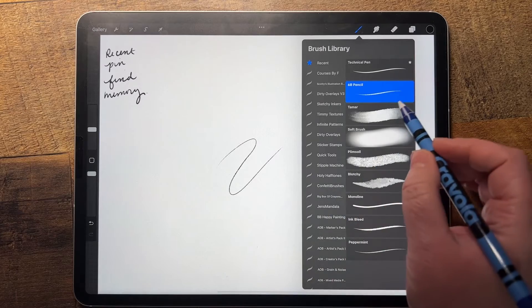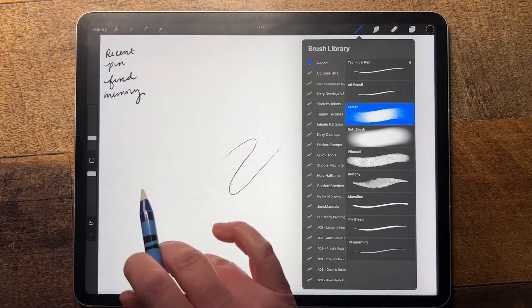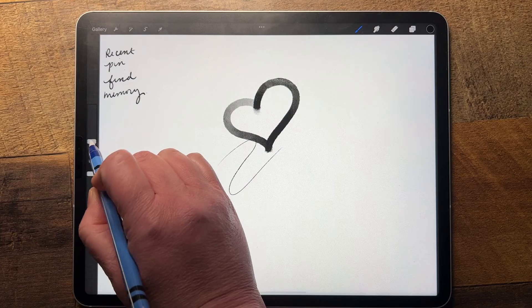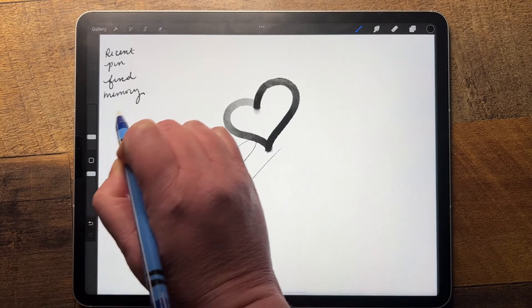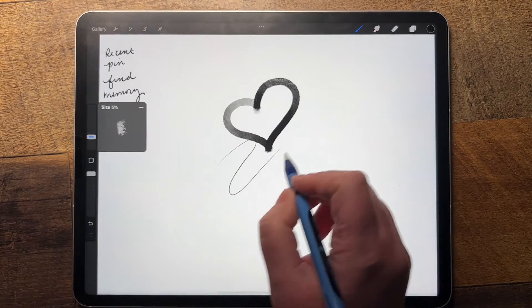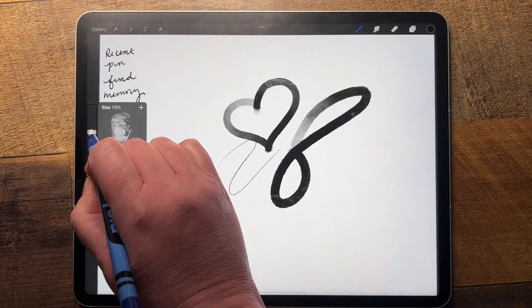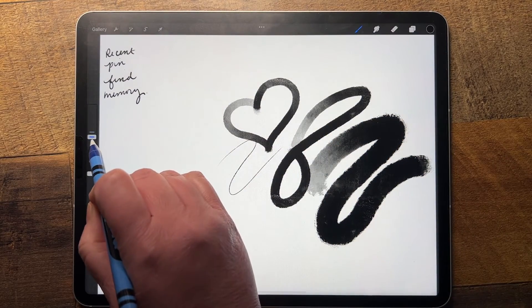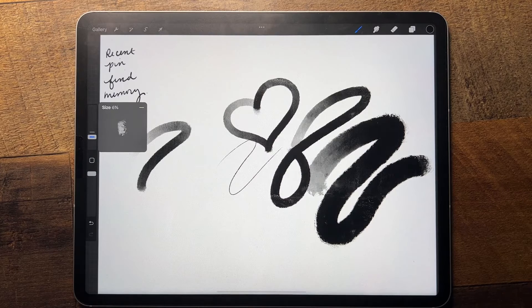Another new feature in Procreate is the ability to save different sizes of brushes. So if I have Tamar selected and I'm creating artwork and I like this size — let's say 6% — I can hit the plus sign and it's going to save that brush size. Then if I decide I want to do something bigger, I'll go to 13%, select the plus, and create something with 13%. When I want to go back, I just hit the minus sign and now I'm back to the 6% brush. That's really handy for keeping track of which brush sizes you've used.